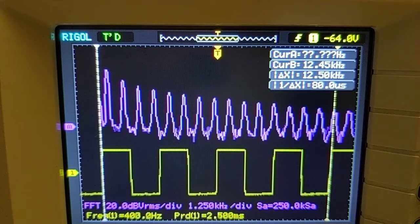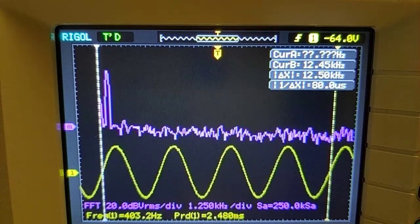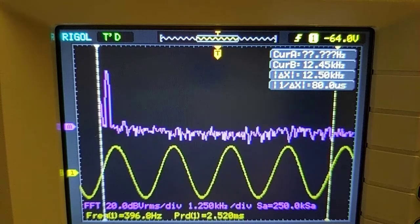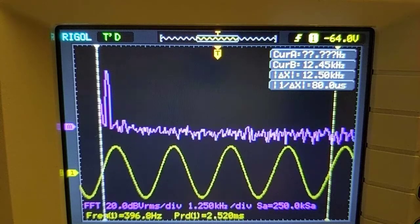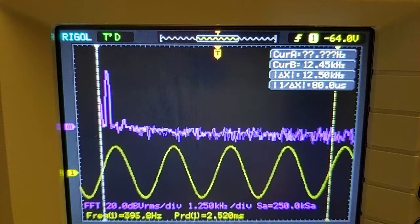Now let's look at the leapfrog filter. Very different, right? Here I have the filter cutoff tuned to the lowest frequency of that 400 Hz square wave — same wave going into the filter — so we're getting a pure sine wave.